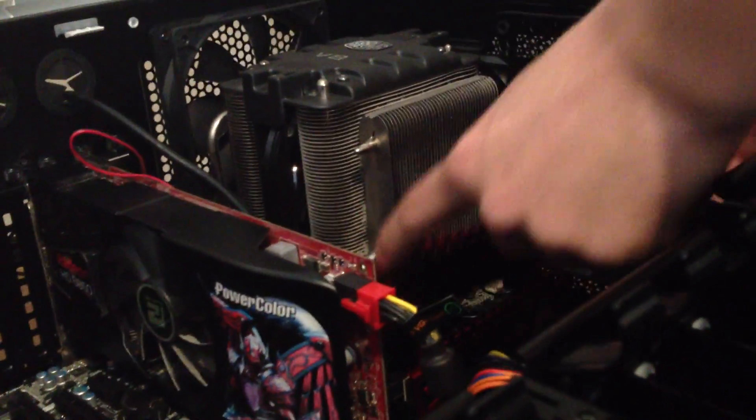I'll probably end up taking all of these out. I'll just set these aside and take them all out. They were a little bit dusty. That one actually flew up. So, these are the three.